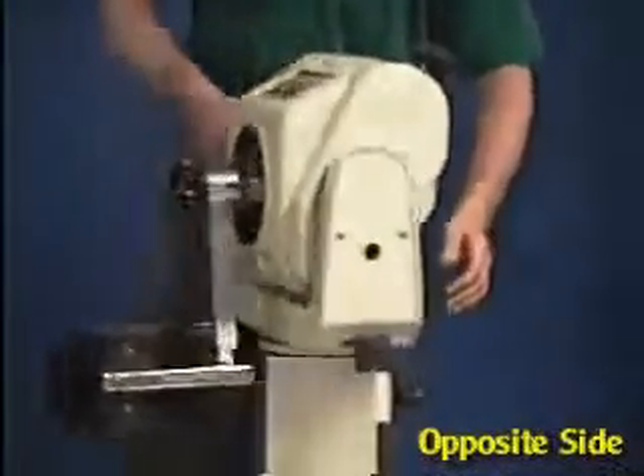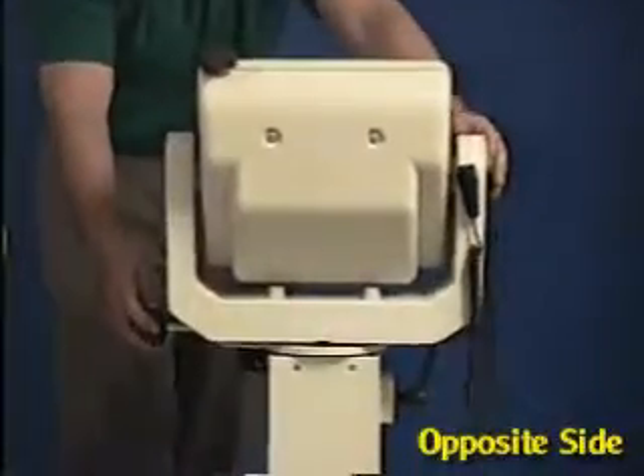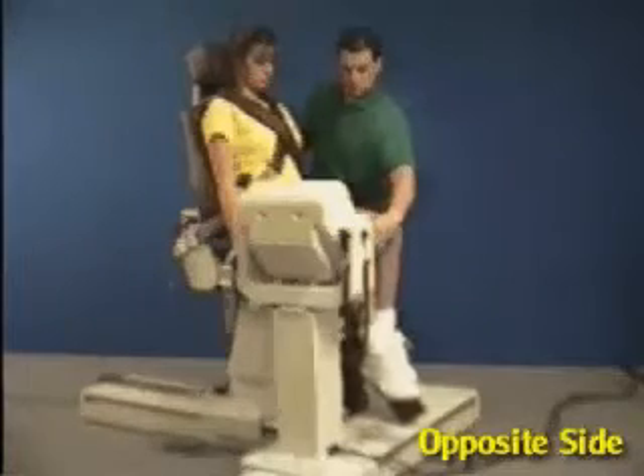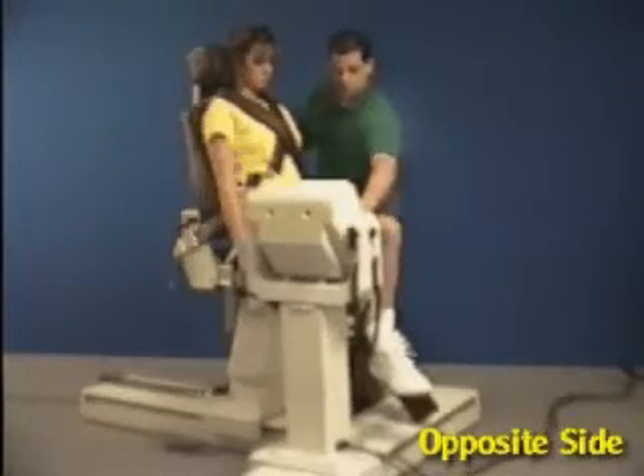Rotate the dynamometer to the 90-degree setting labeled knee extension flexion. Move the patient into position and align the axis of rotation.